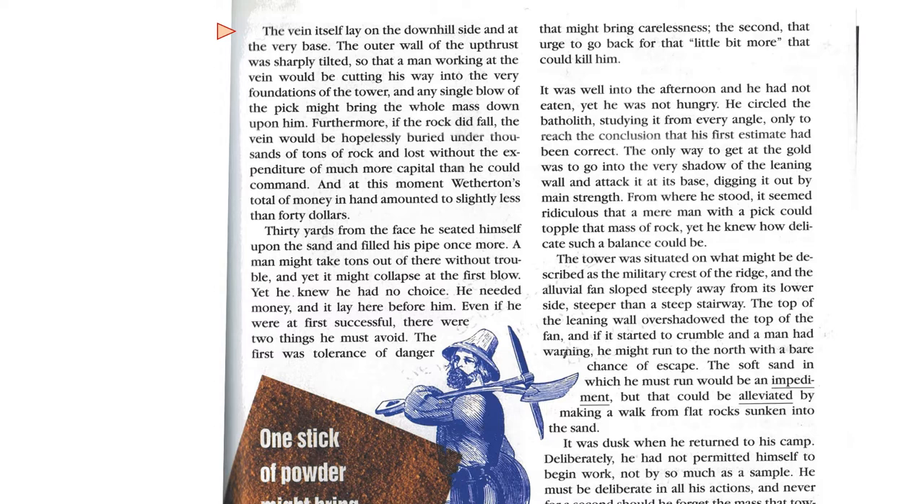At this moment, Weatherton's total money in hand amounted to slightly less than $40. Thirty yards from the face, he seated himself upon the sand and filled his pipe once more. A man might take tons out of there without trouble, and yet it might collapse at the first blow. Yet he knew he had no choice. He needed money, and it lay there before him. Even if he were at first successful, there were two things he must avoid: the first was tolerance of danger that might bring carelessness; the second, that urge to go back for a little more that could kill him.